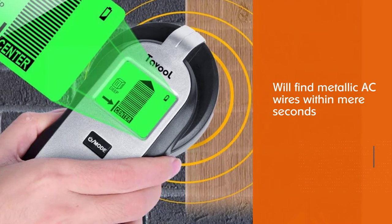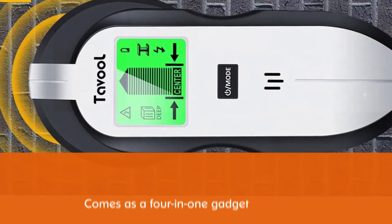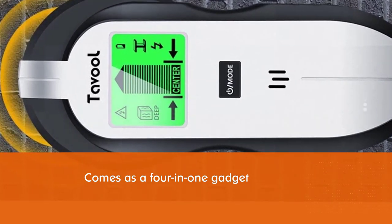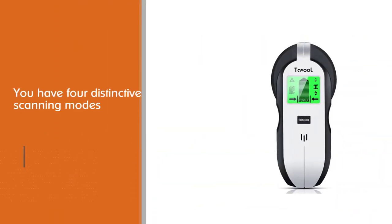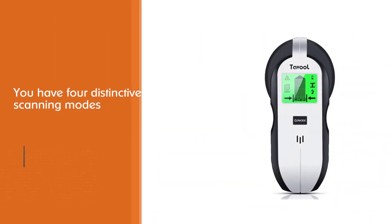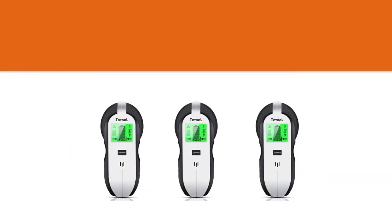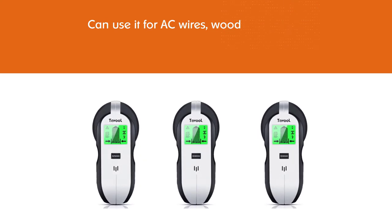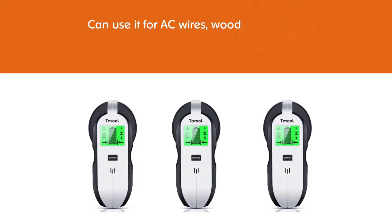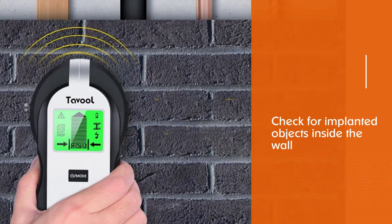It will find metallic AC wires within mere seconds, regardless of the type of wall. The device comes as a four-in-one gadget with four distinctive scanning modes for multi-purpose use. You can use it for AC wires, wood, and metallic components. For wood, it works against drywall up to 1.2 inches deep.